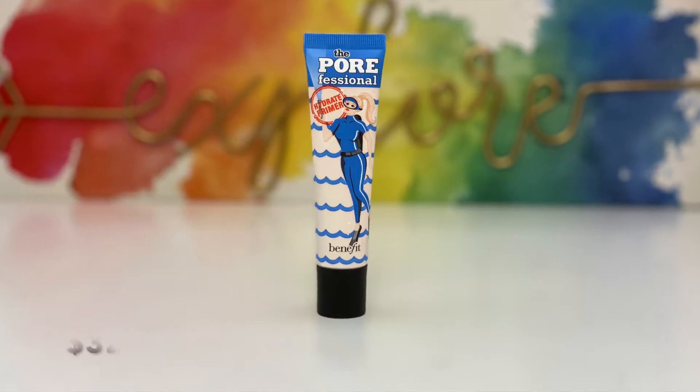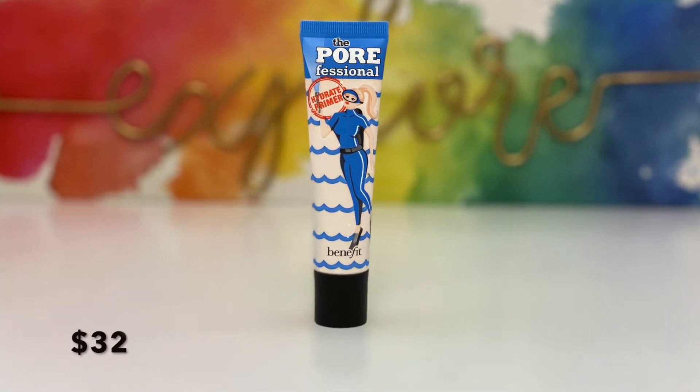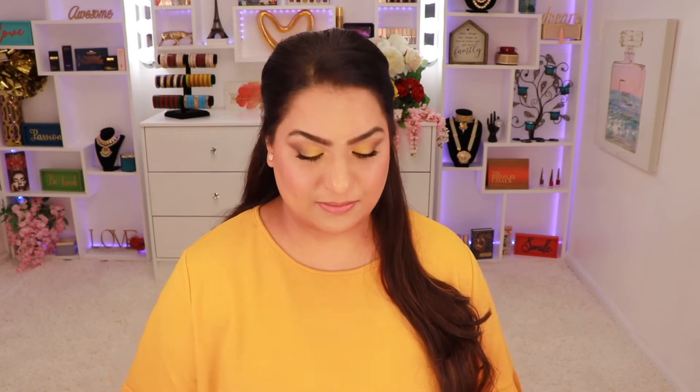Next I got the Porefessional Hydrating Primer from Benefit Cosmetics. I used to love the original Porefessional. I haven't tried this version before, but I did put it on today and it feels really smooth and hydrating. I was excited to get this because it smooths out your pores and is supposed to hydrate your skin for 12 hours. I'll definitely be using this in upcoming videos.